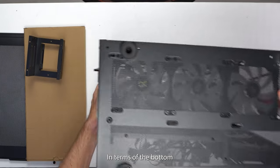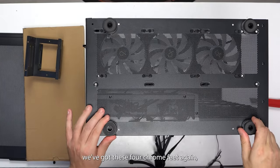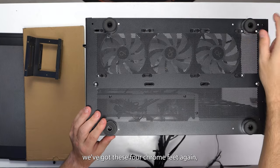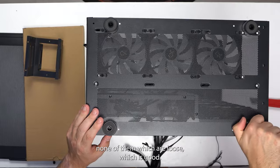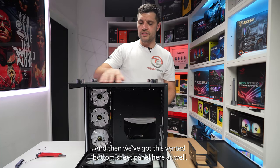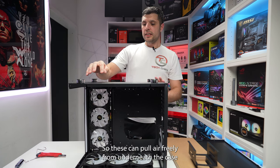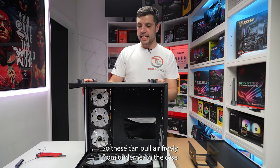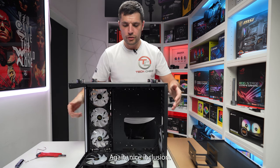In terms of the bottom, we've got four chrome feet — none of which are loose, which is good — and a vented bottom sheet panel as well, so air can be pulled freely from underneath the case up into the actual case. Again, a nice inclusion.